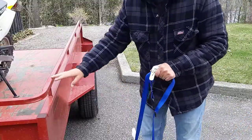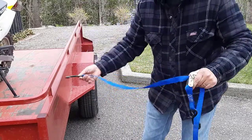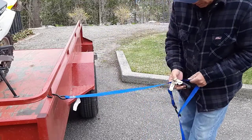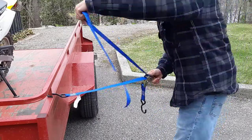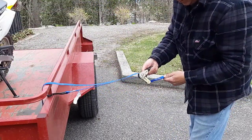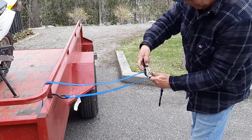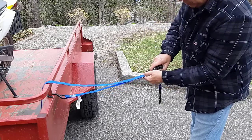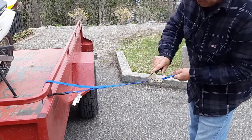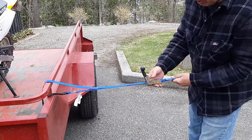We'll pretend this trailer is the object we're tying to. We're going to hook this part — not the ratchet part — we're going to hook this to the object. And we're going to slide that through like this, so this part will be hooked on here. Then you're just going to strap this up. Now you're going to use your ratchet, and this will be tight. And there, that's it. That's all you need to do, and that ratchet strap works properly.